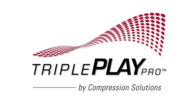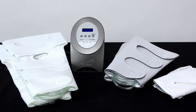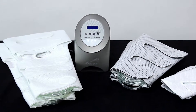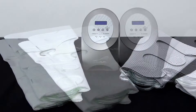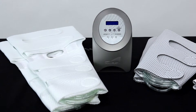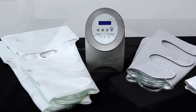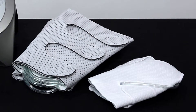Designed for durability in busy hospital and clinic settings, the TriplePlay Pro helps prevent DVT, or deep vein thrombosis, after surgery or while patients are non-ambulatory. The TriplePlay Pro is used with the universally sized DVT-EZ calf, leg, or foot sleeves which fit most patients. Extender panels are available for the calf and leg sleeves.